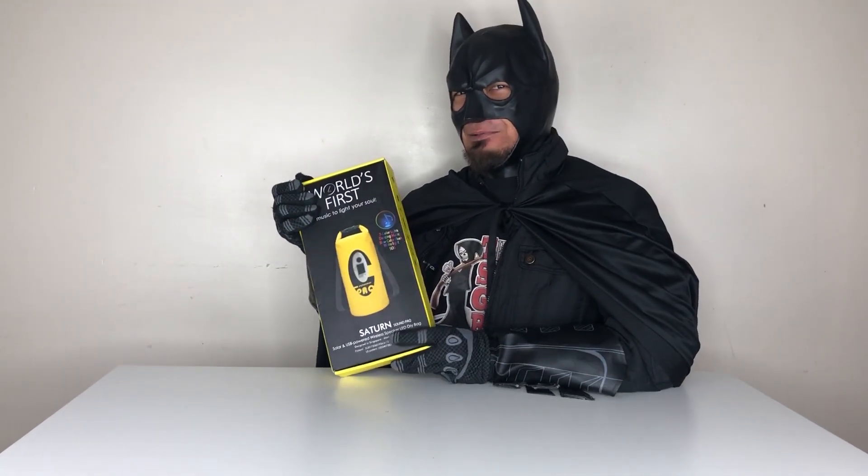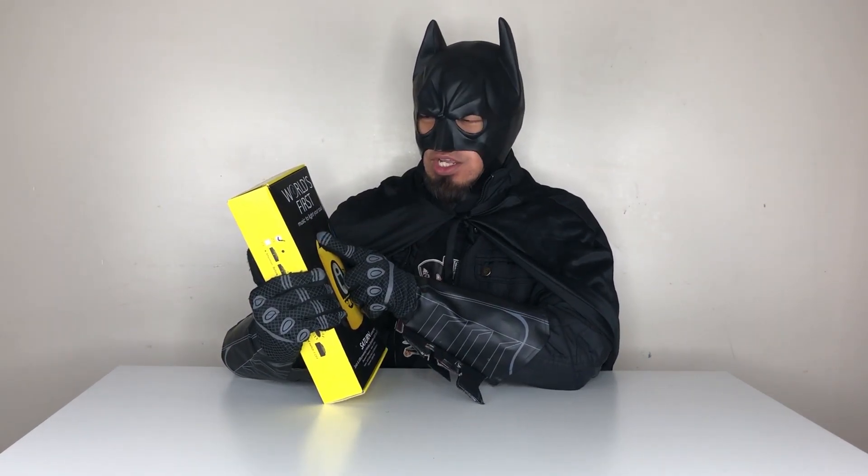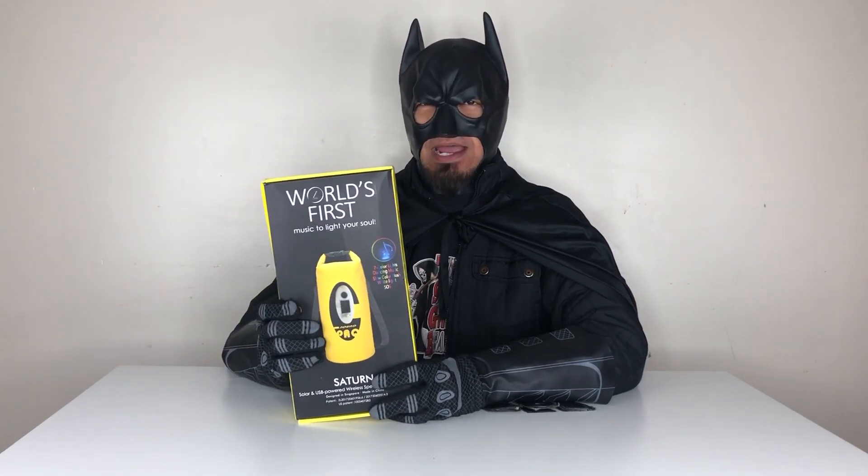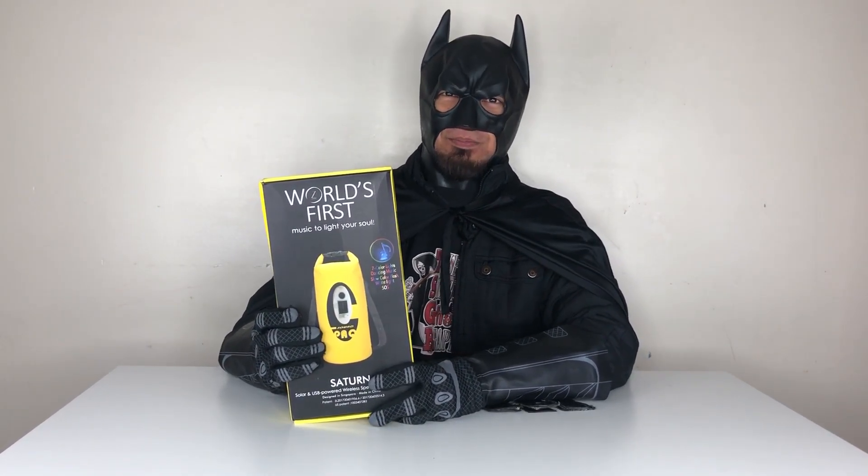You weren't expecting me to appear, right? Well, there you have it — that's my review and his review for the new world's first music to light your soul dry bag. This is really awesome. I really like it, especially with its solar panel. You can charge it while you use it when you're swimming — that's really amazing!